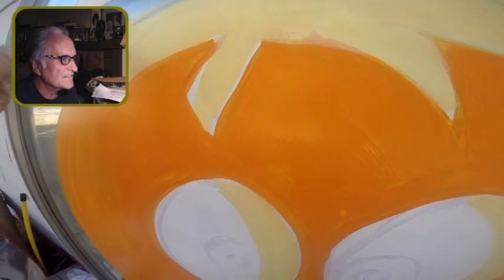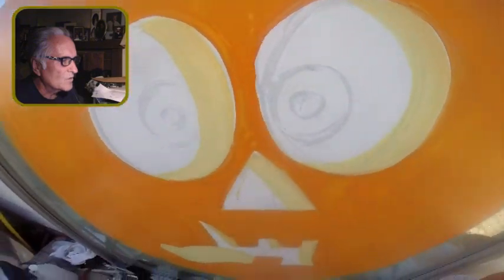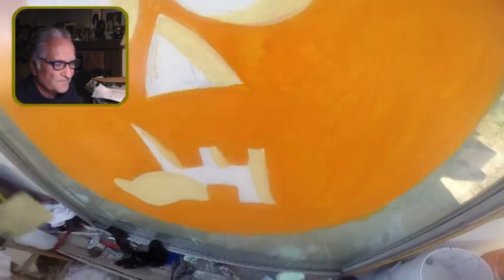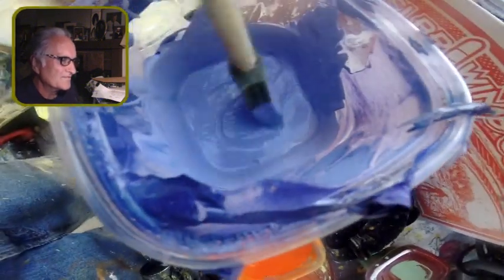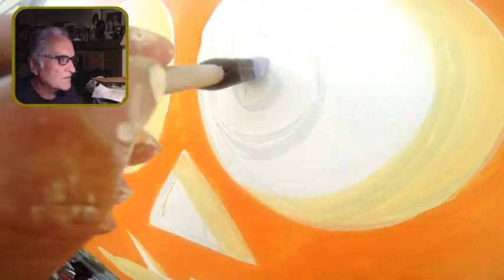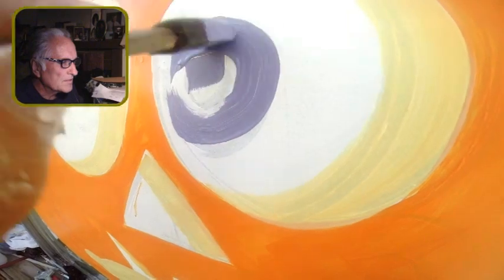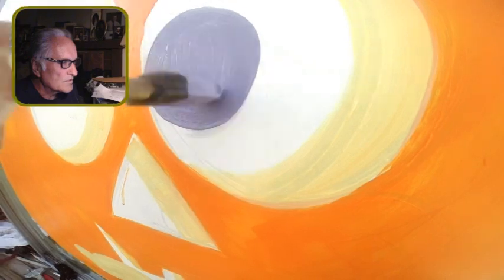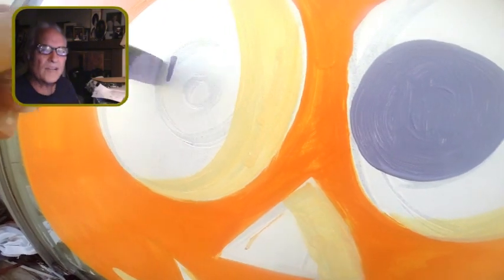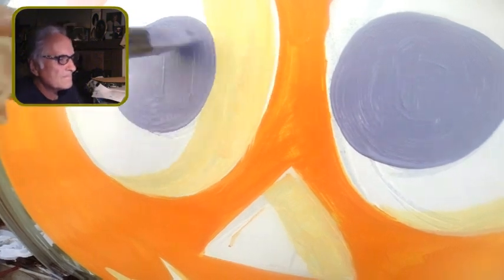Yeah, these close-up shots I think are going to be helpful. I kind of messed up on the bottom tooth too — the tongue color was the same color, and I wish I'd done the tongue a slightly different color, but it kind of blended in. So here I'm just daubing it — I think I'm going to do just one coat.